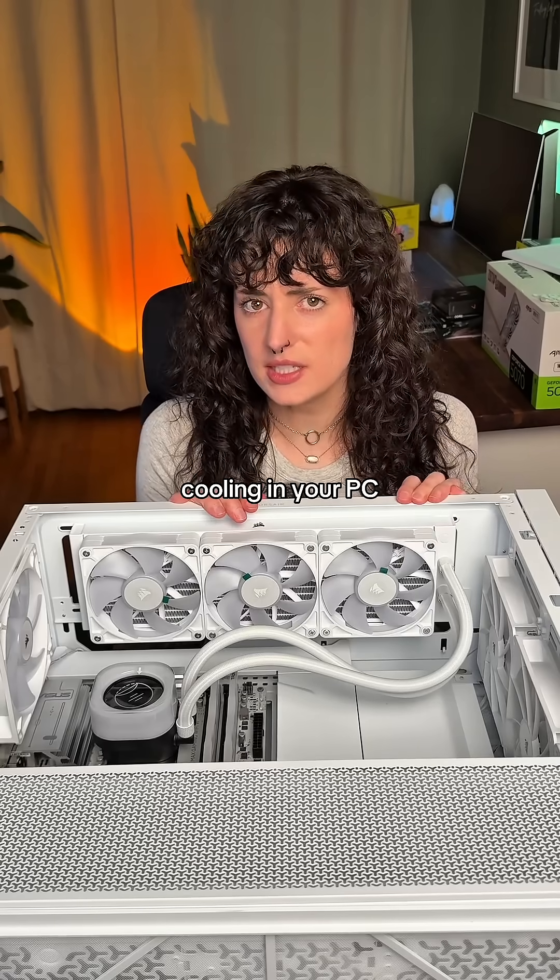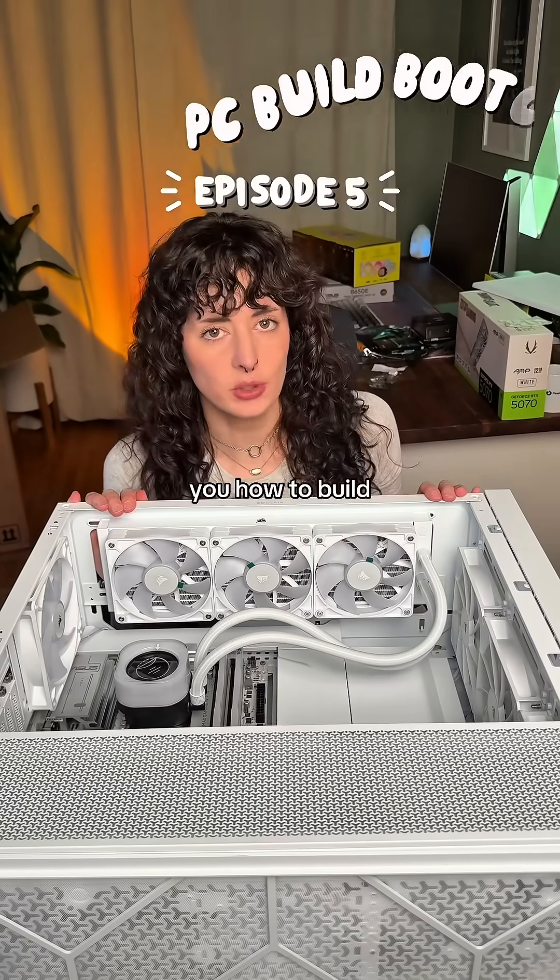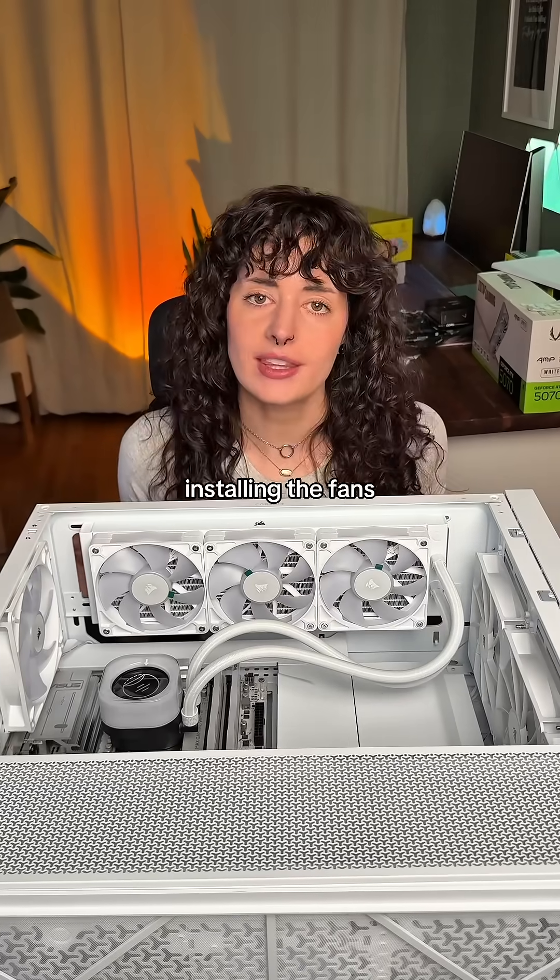Is there such thing as too much cooling in your PC? Welcome to episode five of PC Build Bootcamp, where I teach you how to build your first PC. And today we're installing the fans.